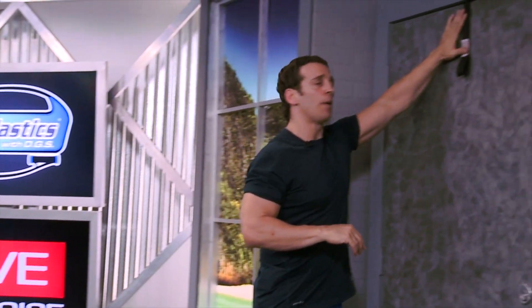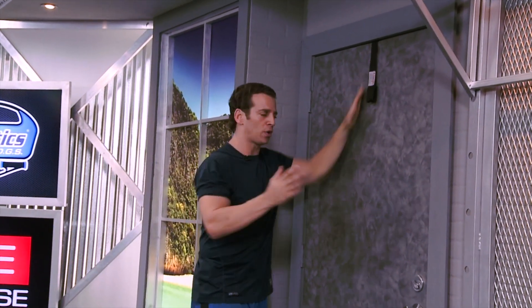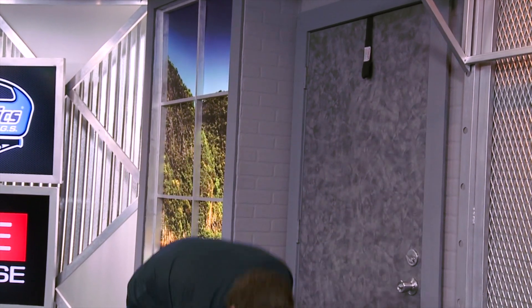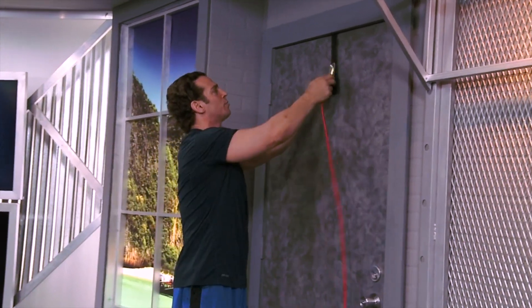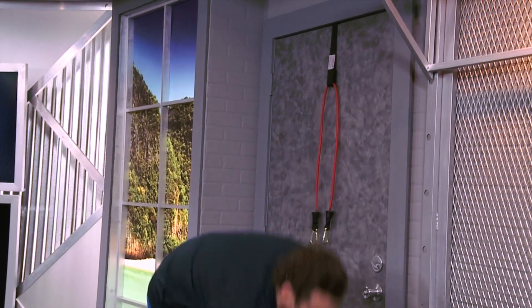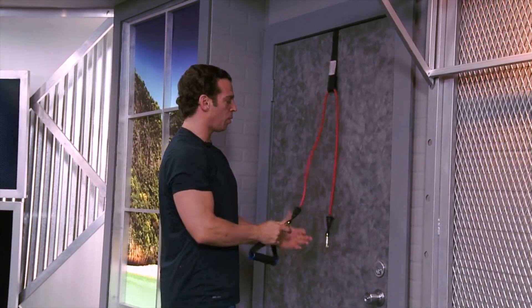So let's get set up. I want your door anchor at the top of the door. I want you on the side of the door where the door closes towards you, and let's lock that door to be safe. For this demonstration, I'm going to take my eight pound red elastic, thread it through my door anchor, and attach both ends onto one handle.